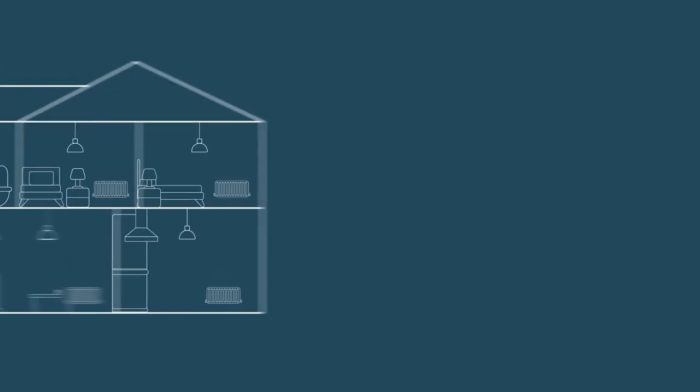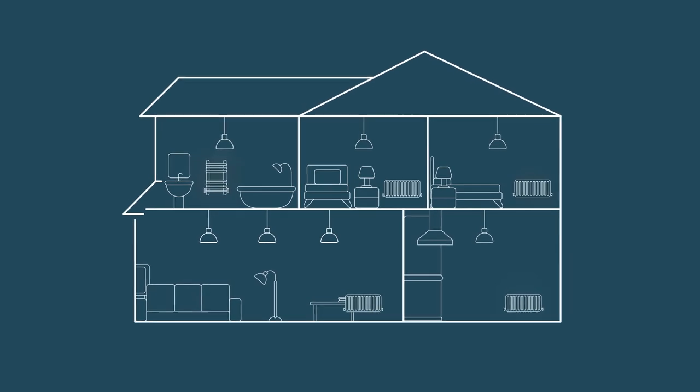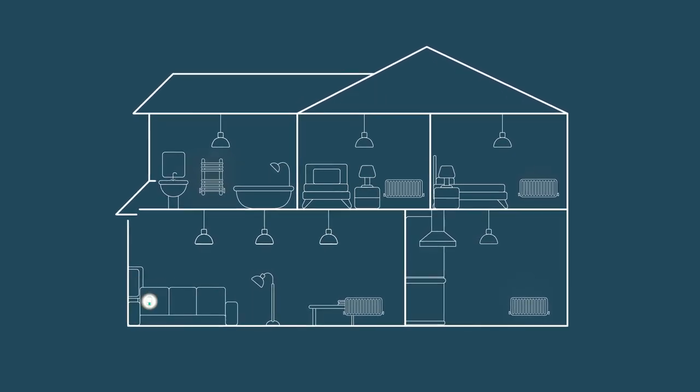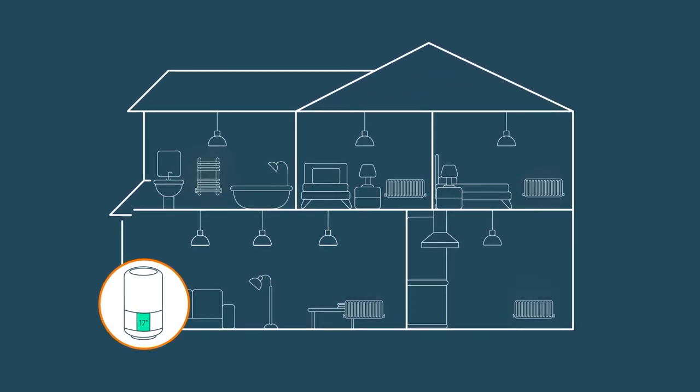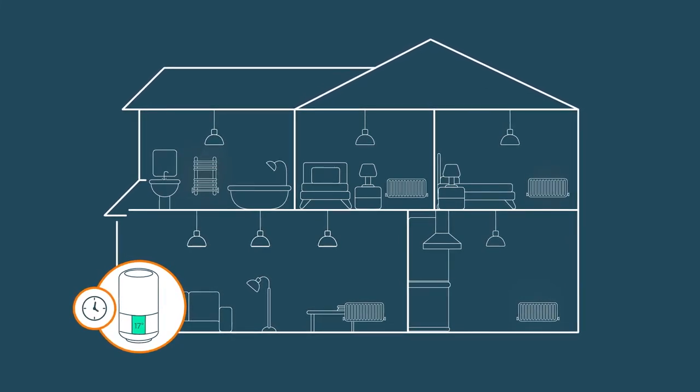We can then create schedules for each room through the app. Let's see what that looks like in practice. Imagine a busy family home — keeping the whole house toasty all through winter can be expensive. That's when Hive radiator valves really come into their own. The living room isn't used much in the day, but it's the main gathering place in the evenings.